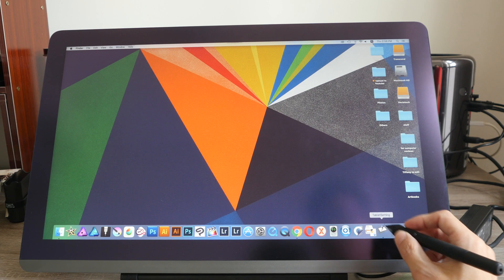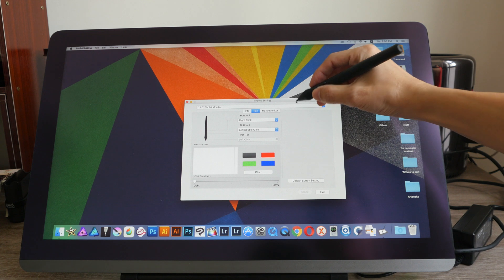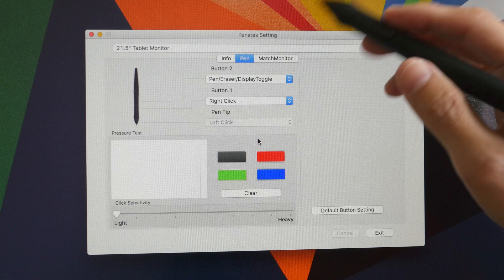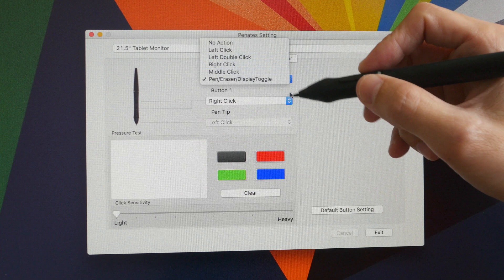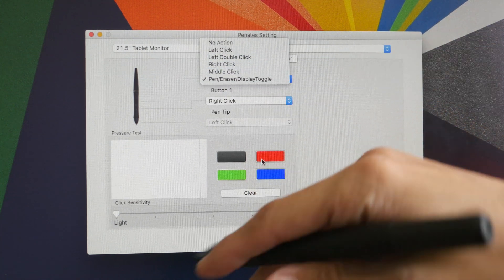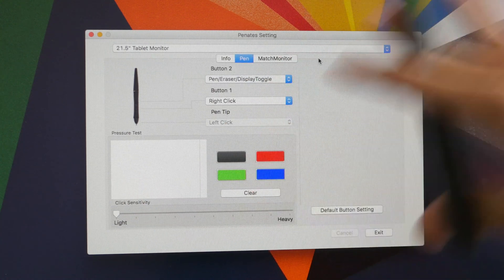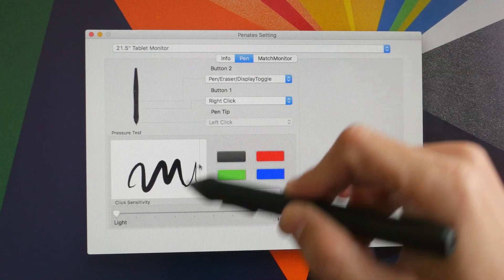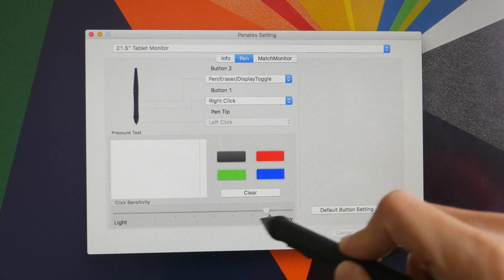I'm going to show you the driver on macOS and then test the different graphic apps. There's not a lot of features in the driver — you can customize the side buttons to various mouse clicks. Unfortunately, the display toggle doesn't work here, so when I connect another monitor and try to use that shortcut, the cursor doesn't jump to the other monitor. There is also a pressure sensitivity test area where you can adjust the sensitivity using a slider.